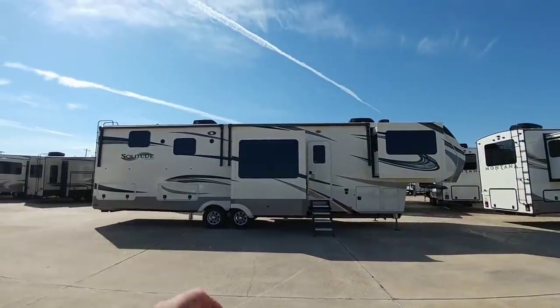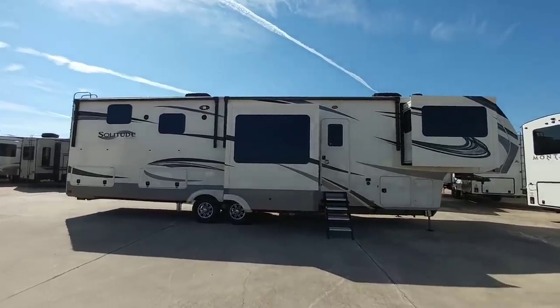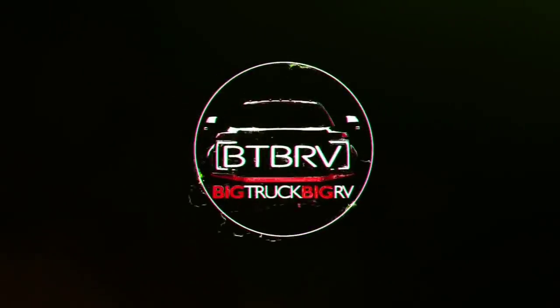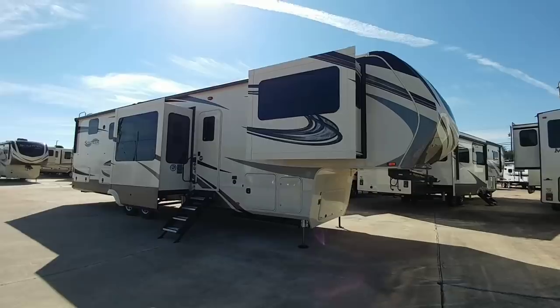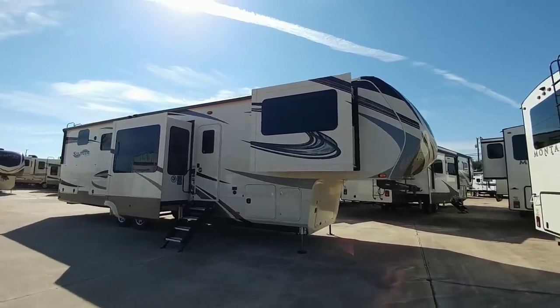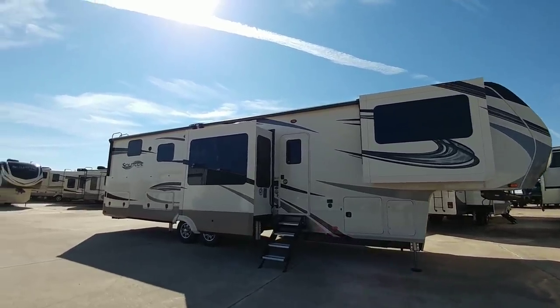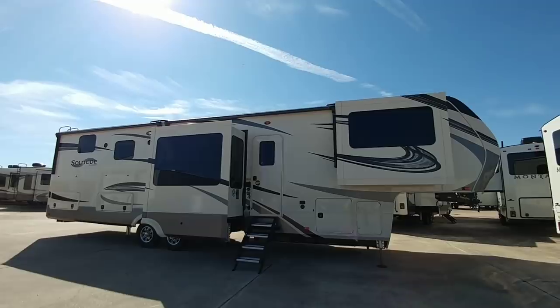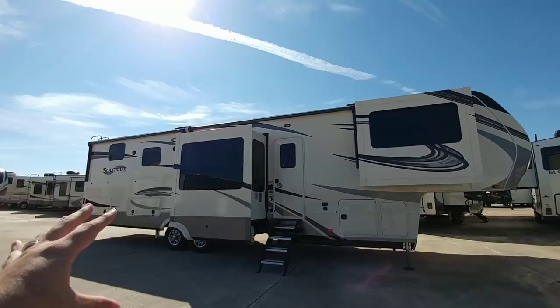We're going to kick this off by taking a look at this Grand Design Solitude fifth wheel. This is the Grand Design Solitude ST380 FLR. This is a beast. I've done similar videos on competing brands' versions of this floor plan.